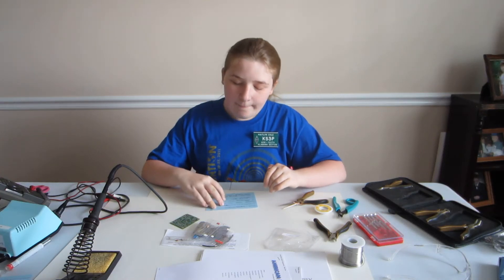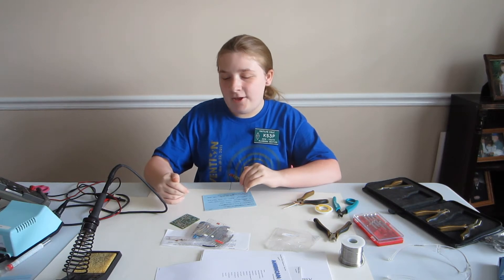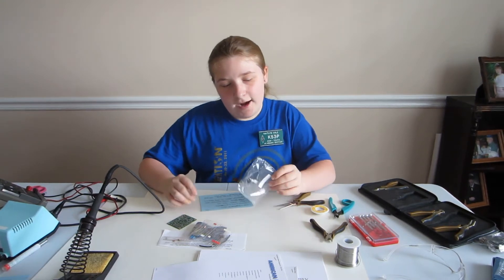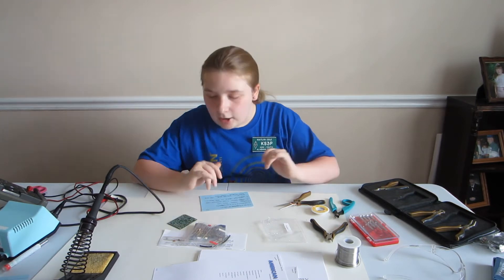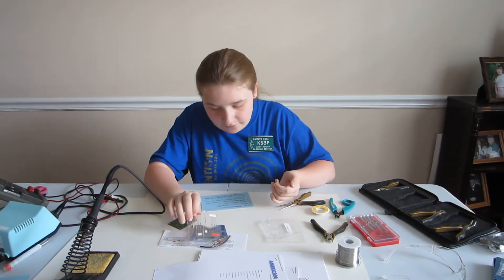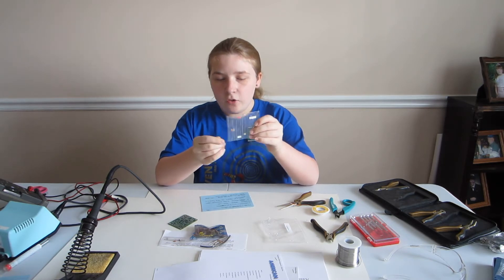Hi, I'm Kaitlyn KS3P and this is the inventory section of my video for building the Rockmite 20 kit. A few minutes ago I opened up this bag and inside of it were about 5 other bags containing the parts for the kit. In bag 1 I have some diodes and 3 RF chokes.